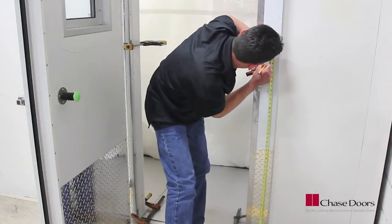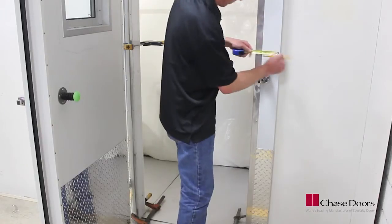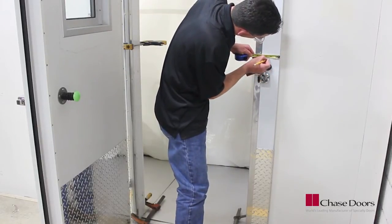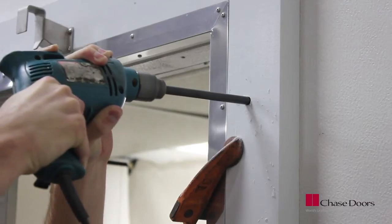A typical three-foot by seven-foot door will have three fasteners per side and two across the header; larger doors will have additional fasteners. Place the fasteners near the hinge locations to properly support the door, measuring two and one-quarter inches from the outside edge of the frame.